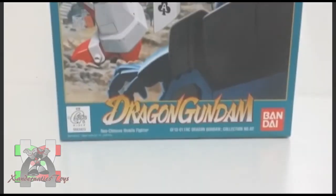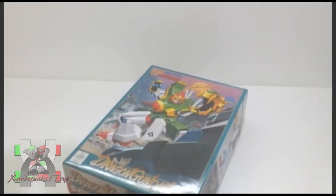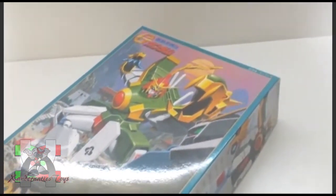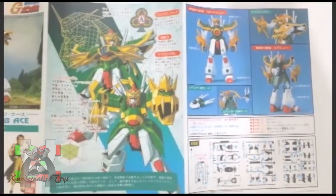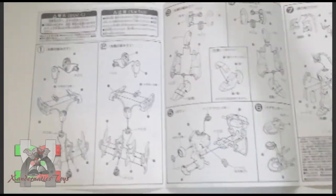Hello Sandernatics! My name is Sanders, and I present you the 1/144 non-grade Dragon Gundam from the anime series Gundam G. This Gundam plastic model, also known as Gunpla, was manufactured by Bandai Hobby to represent the Dragon Gundam from the anime series Gundam G.